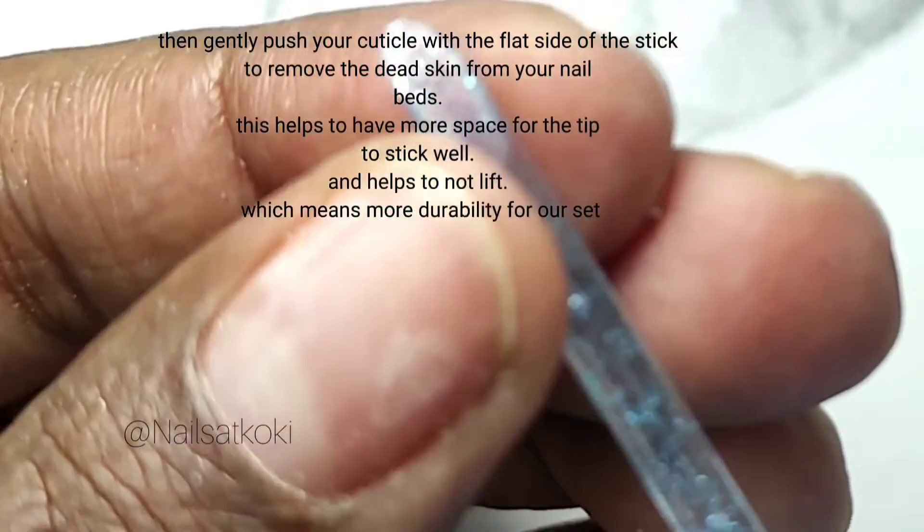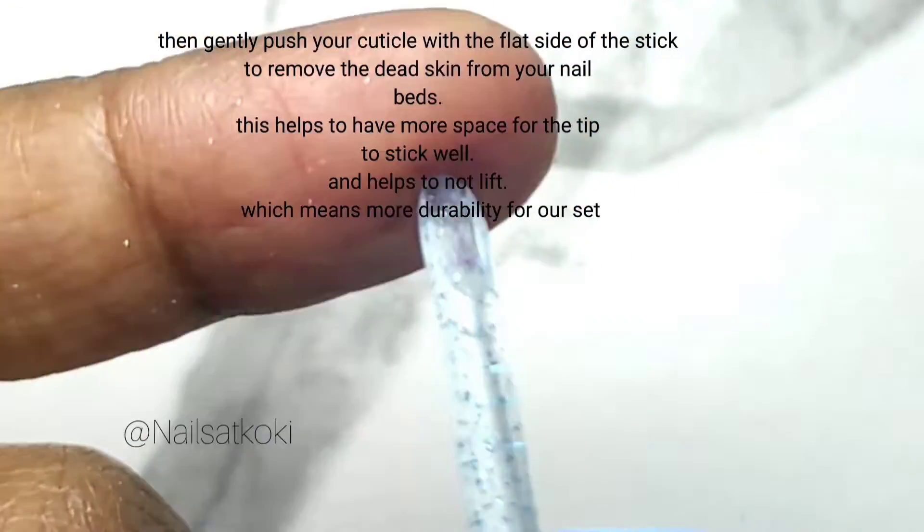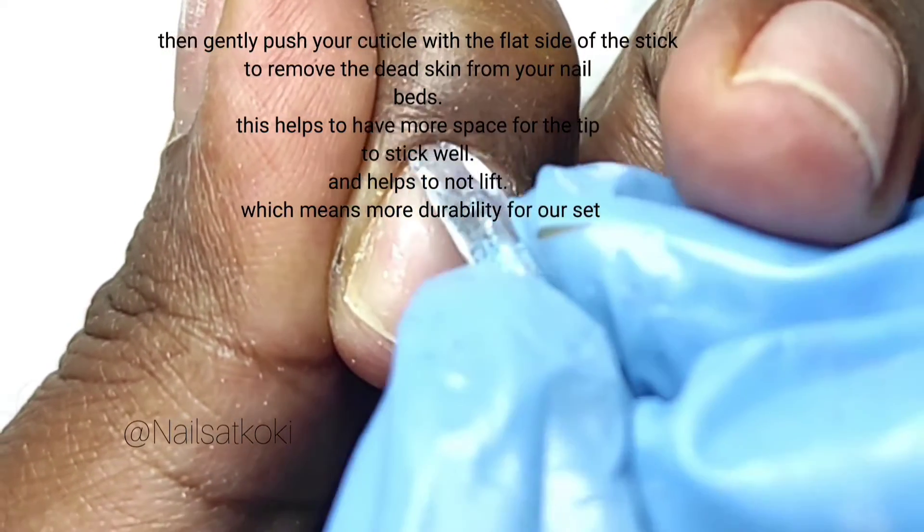Then gently push your cuticle with the flat side of the stick to remove the dead skin from your nail beds. This helps to have more space for the tip to stick well and helps to not lift, which means more durability for our set.